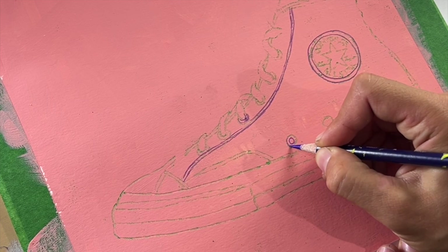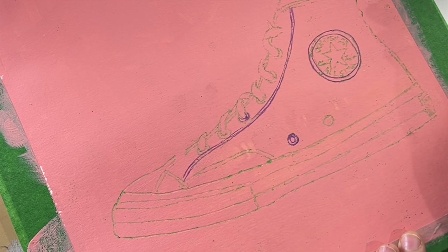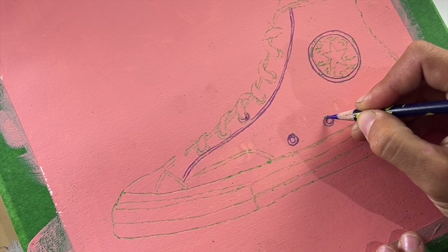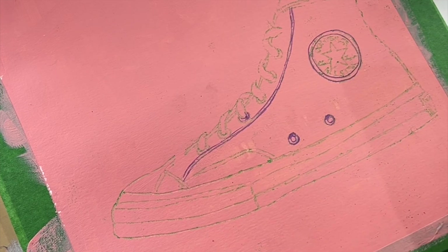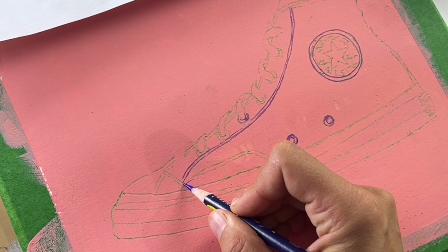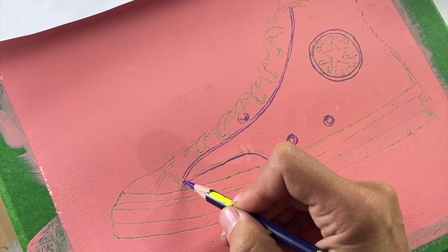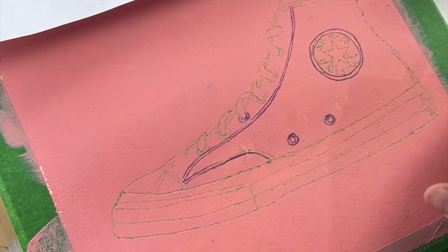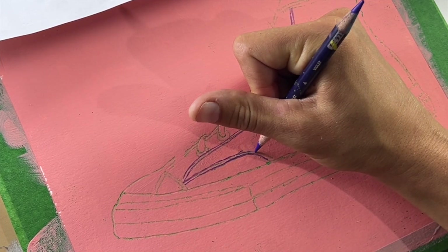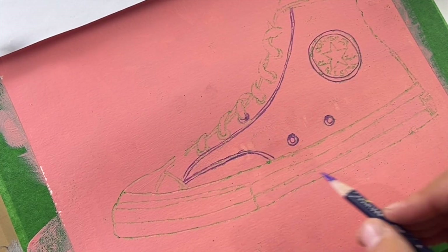What color should this shoe be? It's a fun little question. I see that I've missed some areas — I forgot to transfer some parts — but I just filled them in, no worries. We're all human, we all make mistakes. I don't think there's ever been a truer sentence spoken.